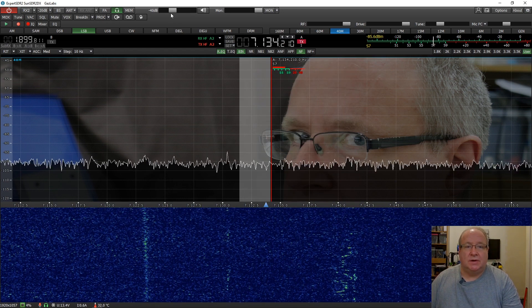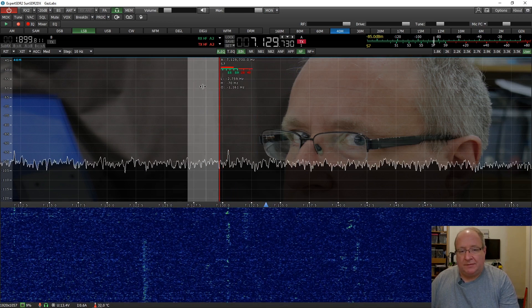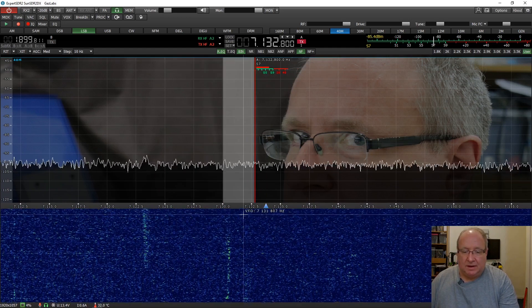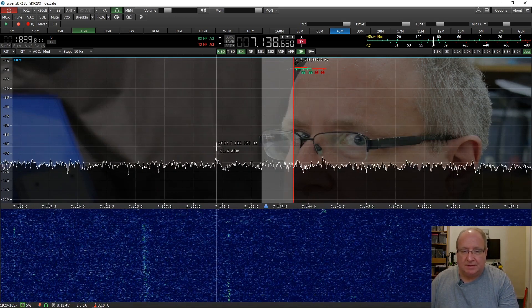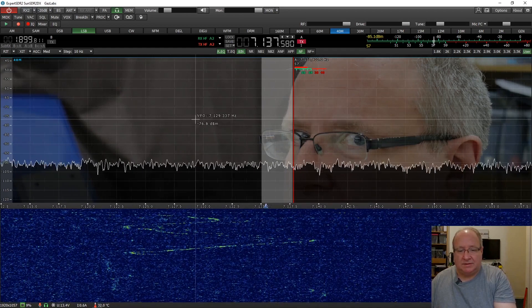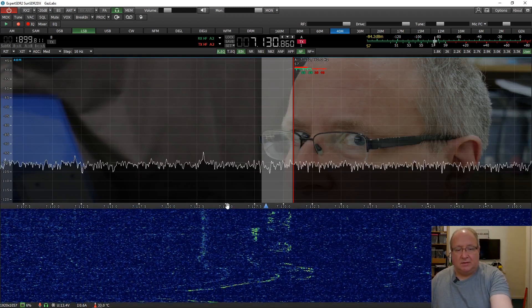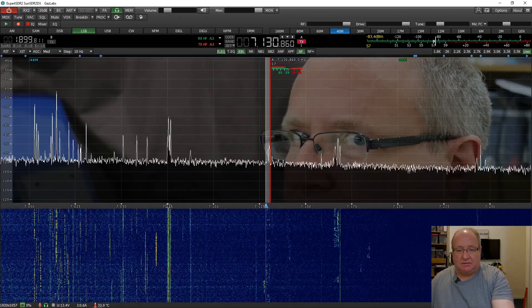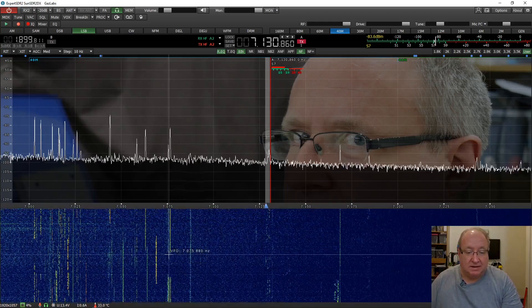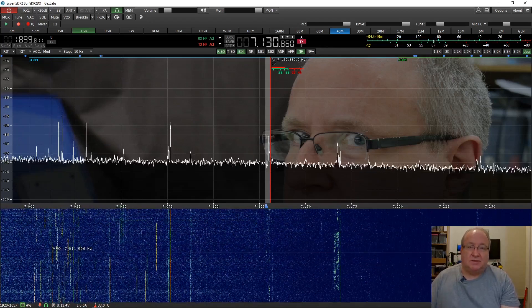Let me turn the volume down here just a little bit for you. How you tune this: if you left-mouse-click in the middle here, you can drag this backwards and forwards. If you right-mouse-click on the actual graticule at the top, you can drag the background across so you can whiz across the actual band itself. If you right-mouse-click on the actual frequency bar, you can expand and shrink down until you see just a whole lot more of the band. You can see there's quite a bit of activity down in CW and data.